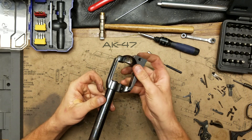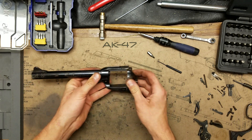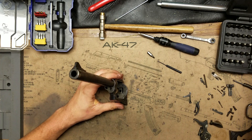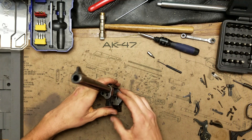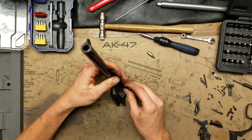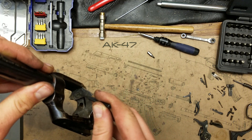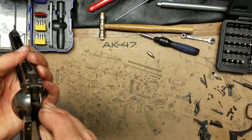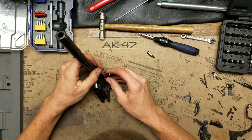We're almost done. The last part to take out is the firing pin. I don't think I have the right bit for the firing pin keeper, so I'm going to try using a punch to spin it. Right here is the firing pin keeper — it needs to be spun and come out forward. There's the little firing pin inside there, and there's also a spring.